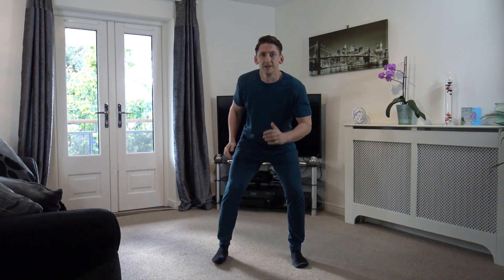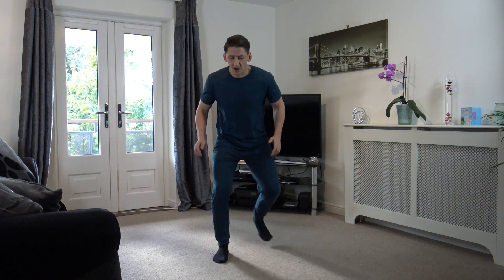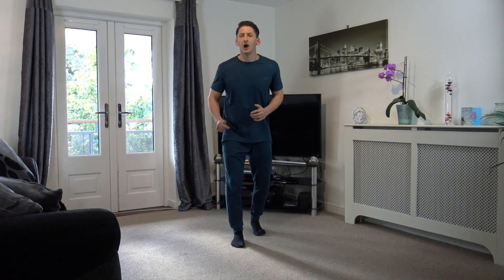15 seconds gone, keep it going. 10 left now — 9, 8, 7, 6, 5, 4, 3, 2, and 1. Good stuff. Now take your 30 seconds break.